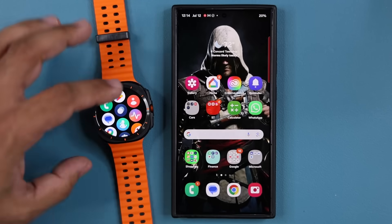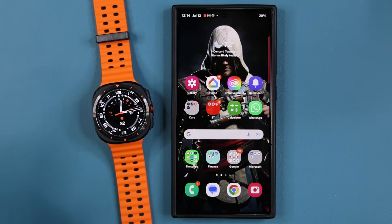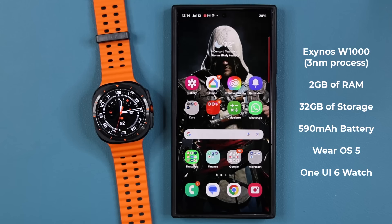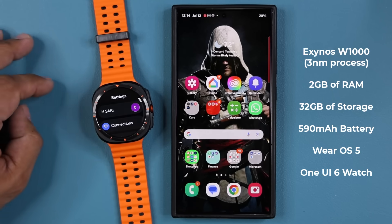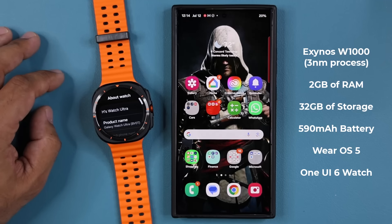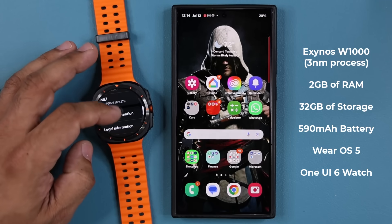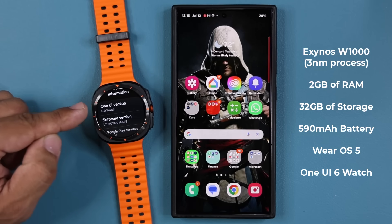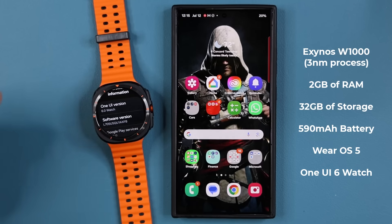We do have a powerful processor in this — it is the Exynos W1000 with five cores and a three-nanometer process. We have two gigabytes of RAM and 32 gigabytes of storage. The battery capacity is a whopping 590 milliamp hours. Going into software information — this is One UI version 6.0, the watch version, and it is also powered by Wear OS 5. You have the latest and greatest software running on this thing.